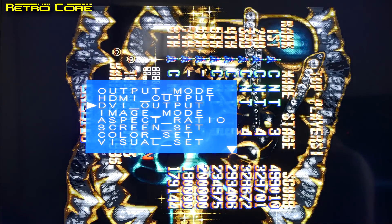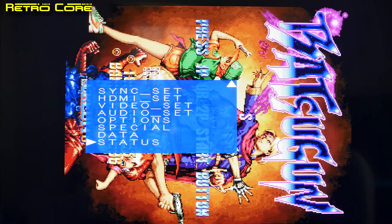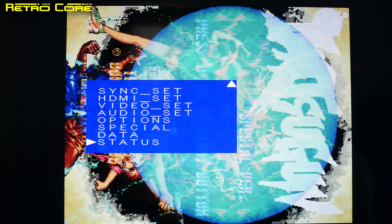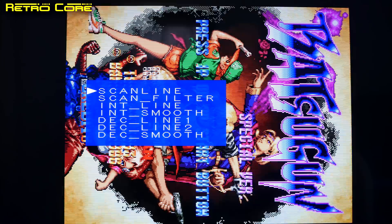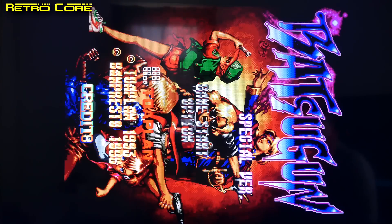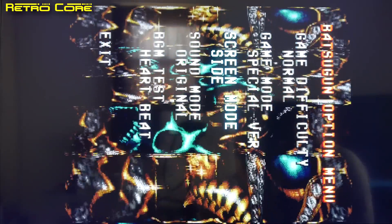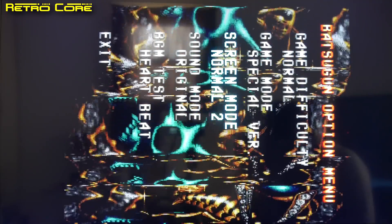Let's switch on the vertical scanline option. There is Special mode. Let's set up the game to play in normal screen orientation. Game mode > Screen mode. Arcade — Normal 2... Normal 1 is the one we want to go for. I think that's it. Let's take a look at this in action.